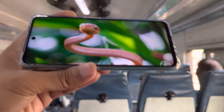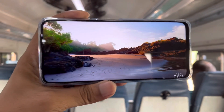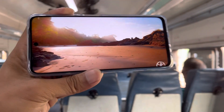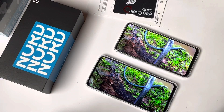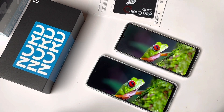Despite those limitations, the colors are good in vivid mode — sharpness and viewing angles are also good. In a side-by-side comparison it performed well, though there are no deep blacks since it's an LCD panel, and outdoor visibility could be a concern.